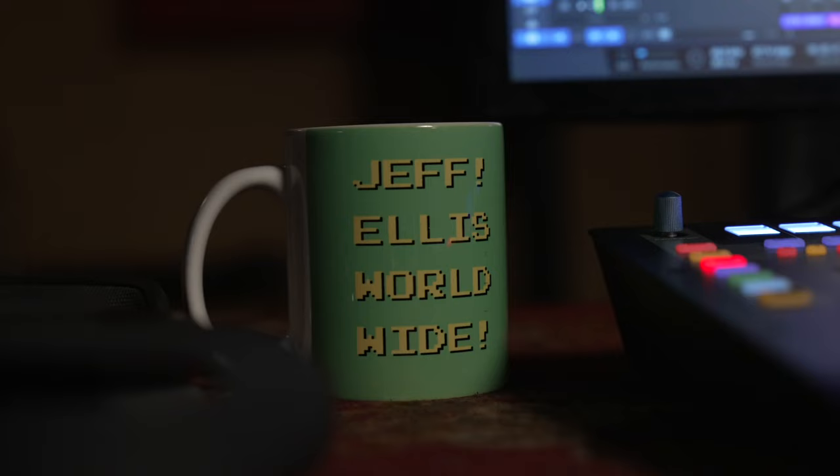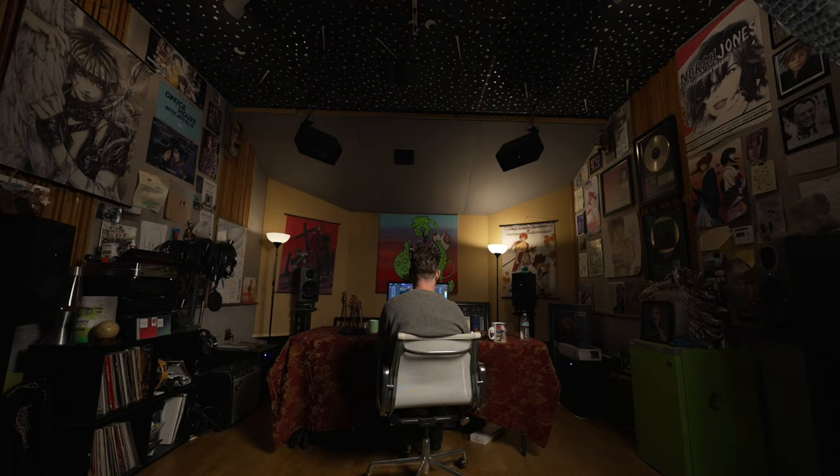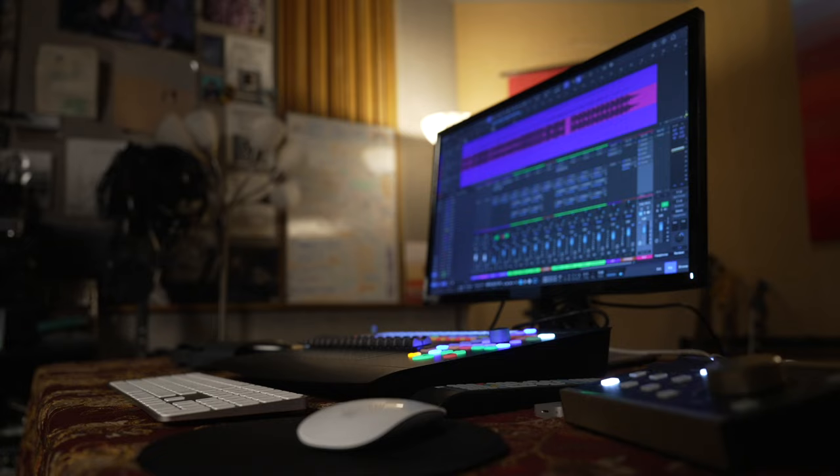Hi, this is Jeff Ellis. We're in Hollywood, California. This is East-West Studios Studio 4, and we are sitting in my Atmos room. Today we're going to talk about mixing music and my experiences mixing in Studio One.